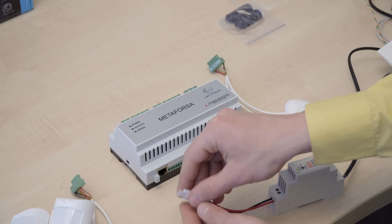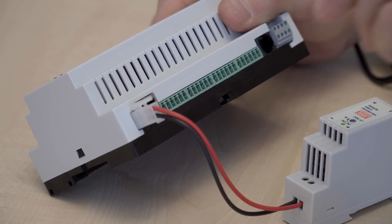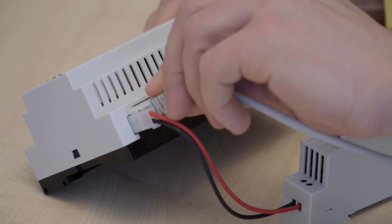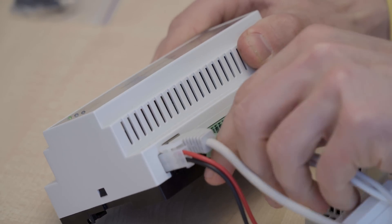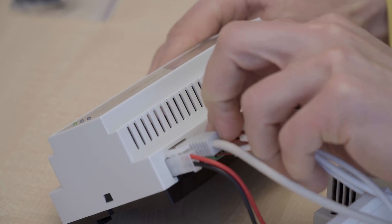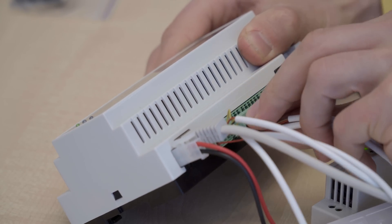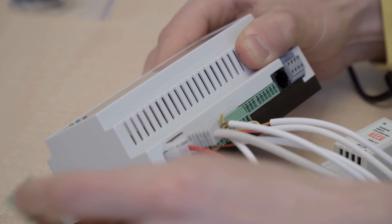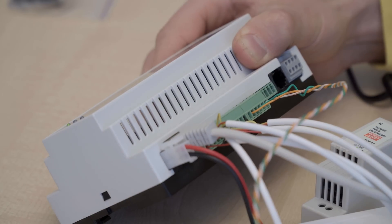Let's connect everything to our main Metaforza unit: the power supply, the ethernet cable, motion sensors, leakage sensors, some switches, and some reed switches.